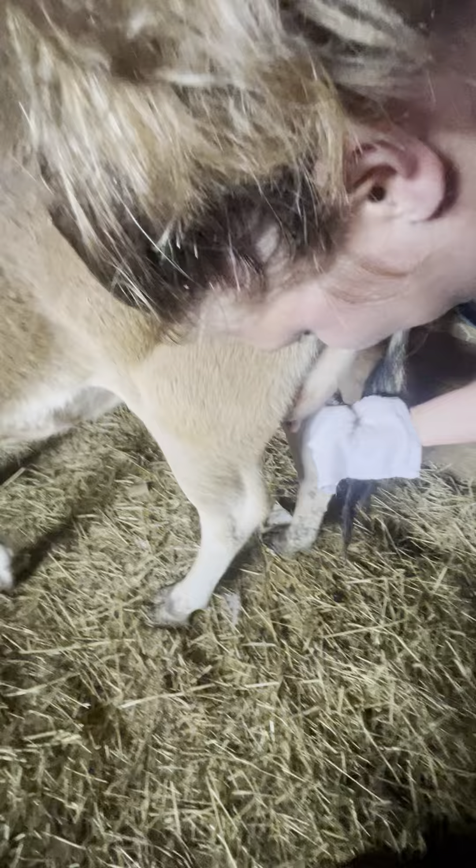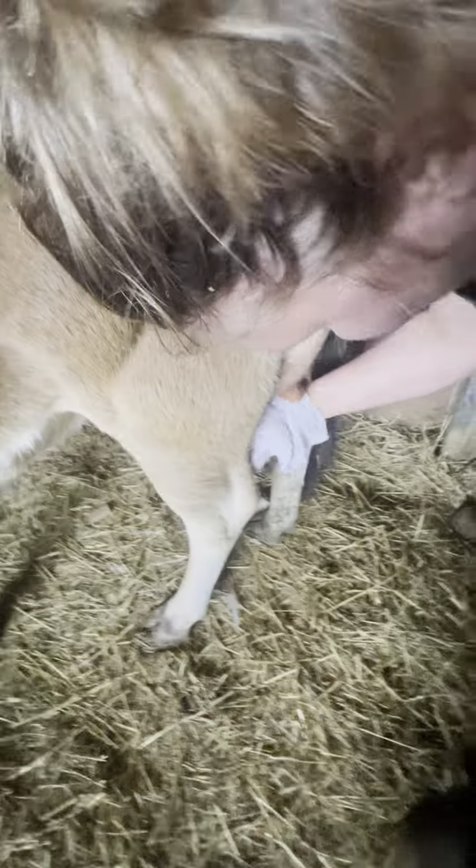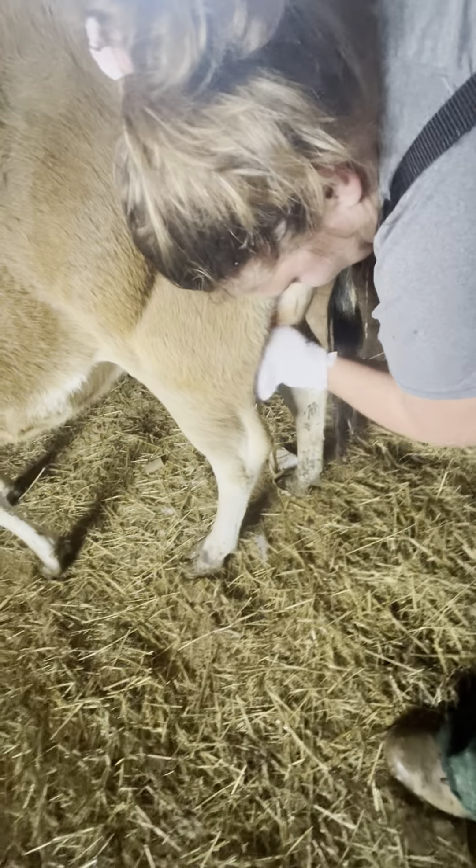I thought we milked her like we normally do, but she's out here screaming, so now we have to come to her new earlier.